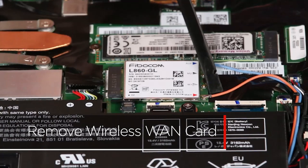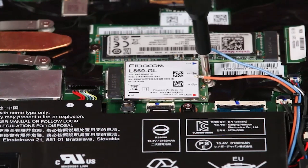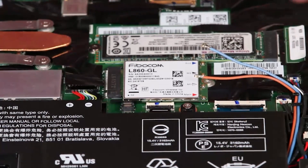Disconnect the antenna cables from the wireless WAN card. Remove the screw. Carefully pull the card from its slot.